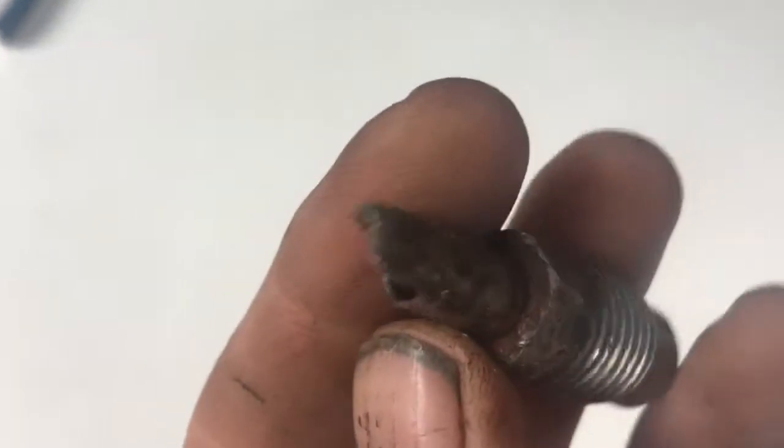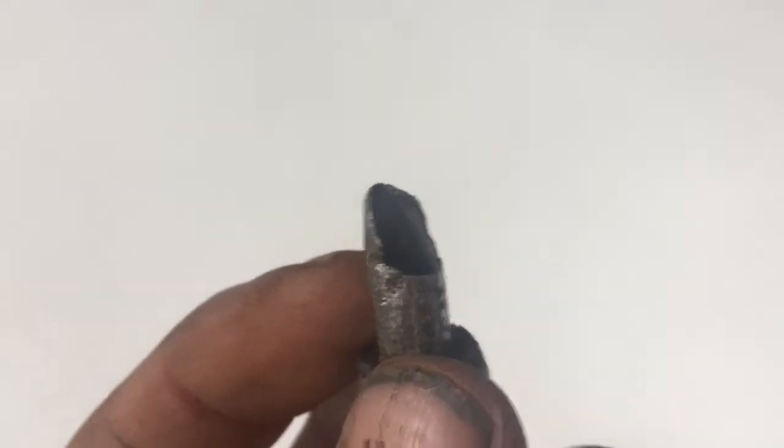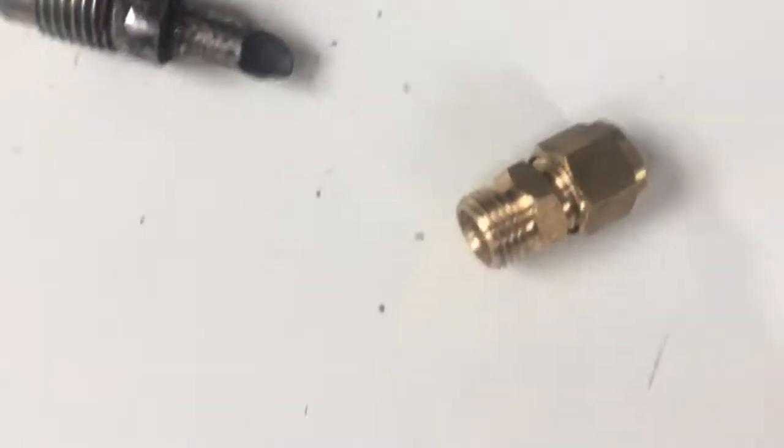These days, most fuel lines on cars are either nylon or copper. What I've done is bought an inline 8mm fuel coupler from Plum Centre. It costs about £1.20.